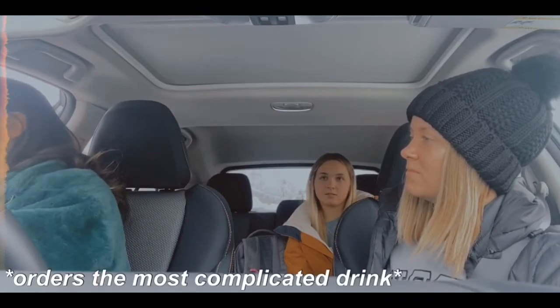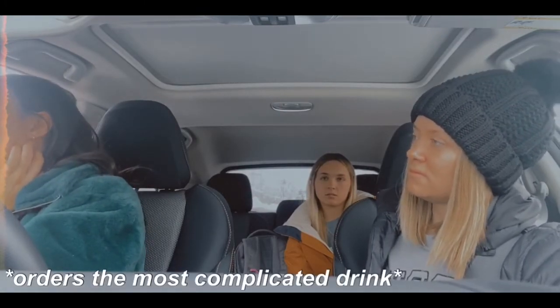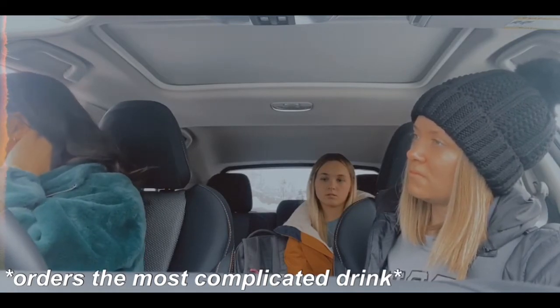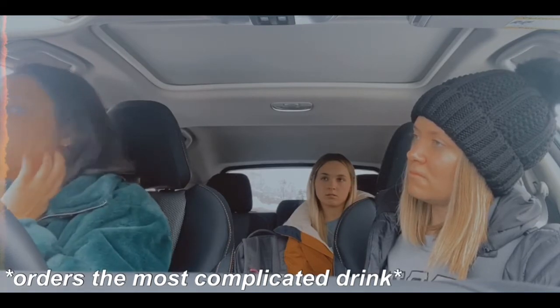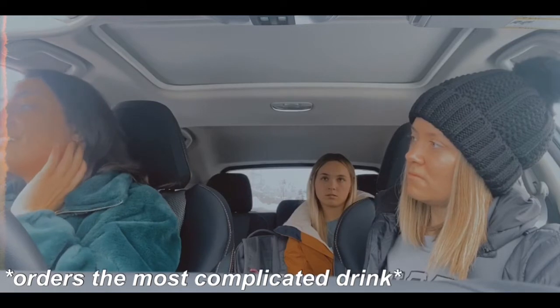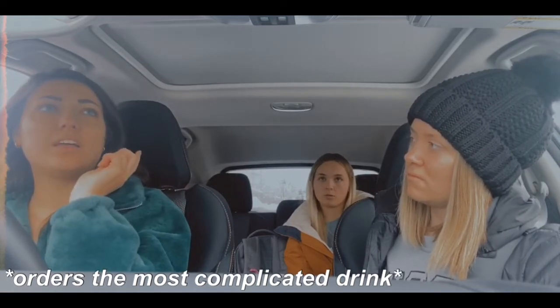A cold brew with sugar-free vanilla, grande. And then almond milk cold foam with stevia. Almond milk cold foam with stevia — in the cold brew or in the foam?